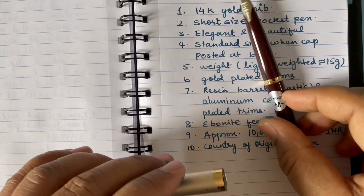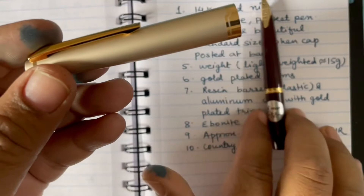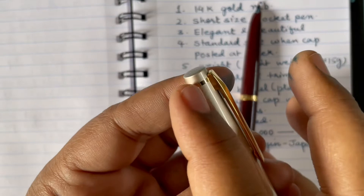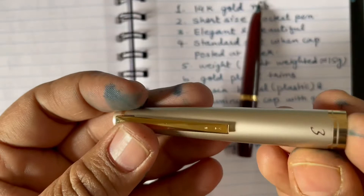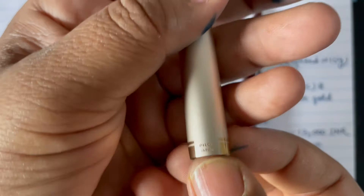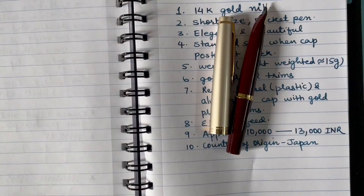It is a push-on, push-off cap, so you can simply push the cap out to uncap it. The cap is longer and beautiful, with gold-plated trim sections. The clip on the cap has the letter 'E' engraved — for Elite. The design at the bottom of the cap is also very beautiful, and 'Pilot Japan' is engraved on it as well.